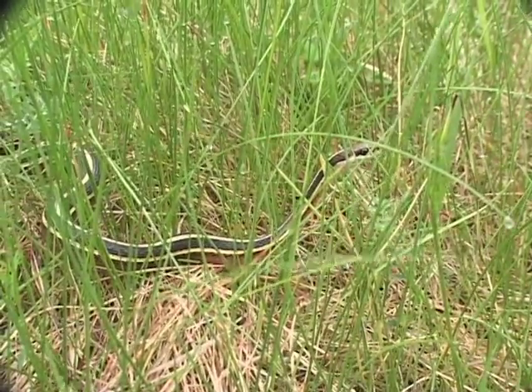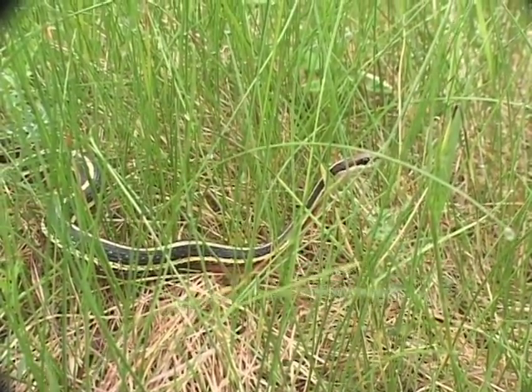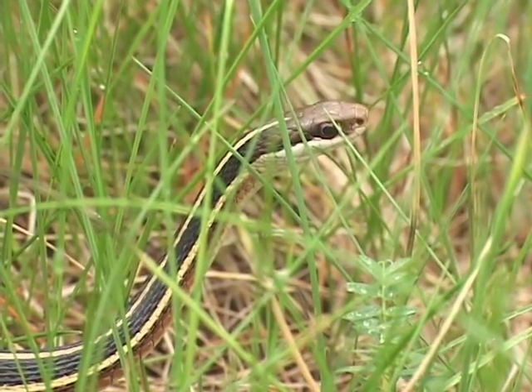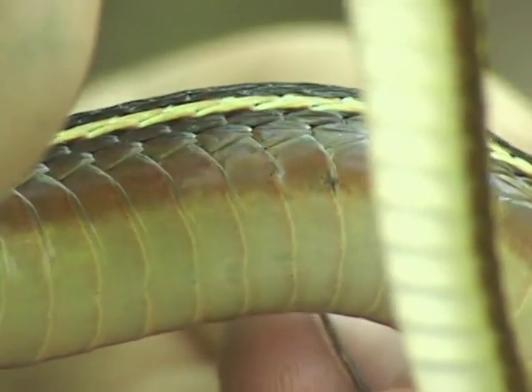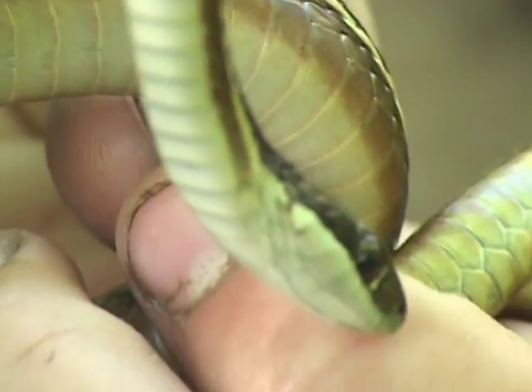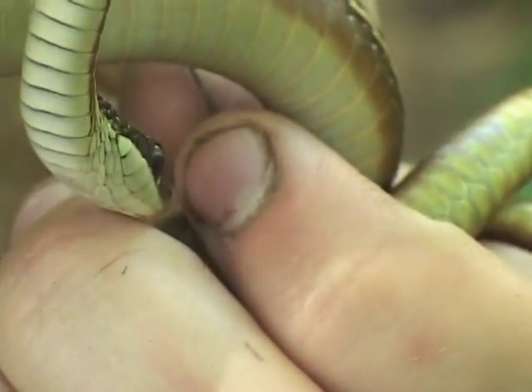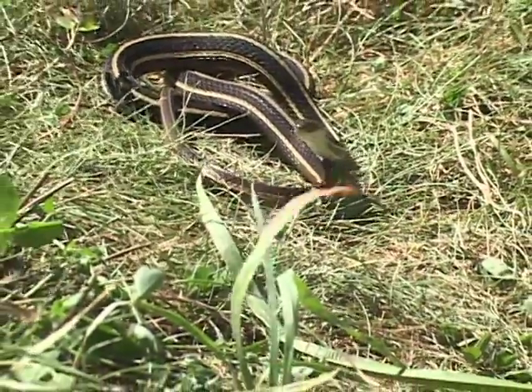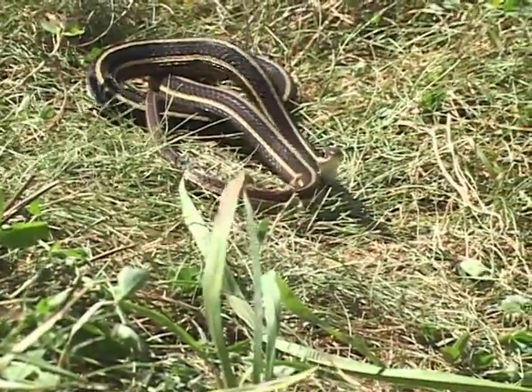The lateral stripe on the ribbon snake is higher up on the body than it is in the garter snake. So if you were actually to count up scale rows, that lateral stripe — the stripe on the side — is up on the third and fourth scale row, as opposed to the second and third on a common garter snake.